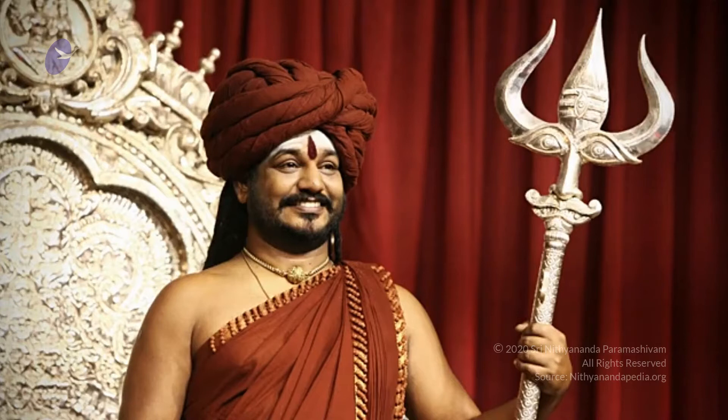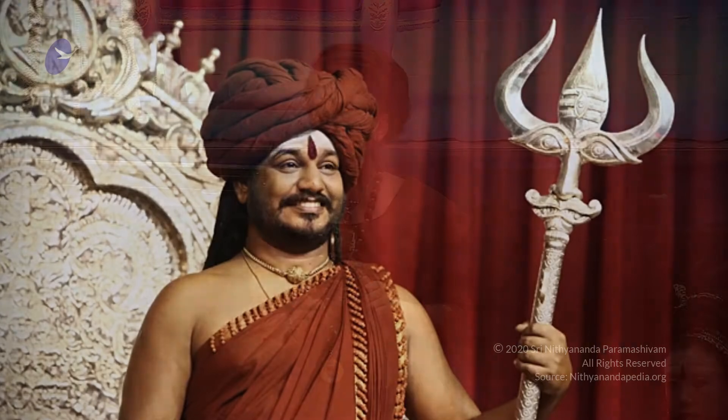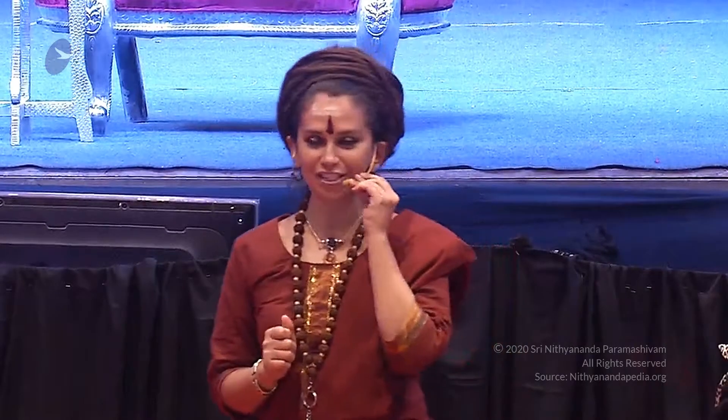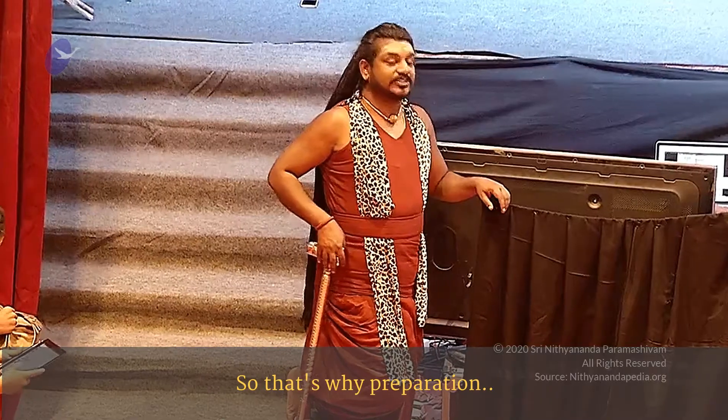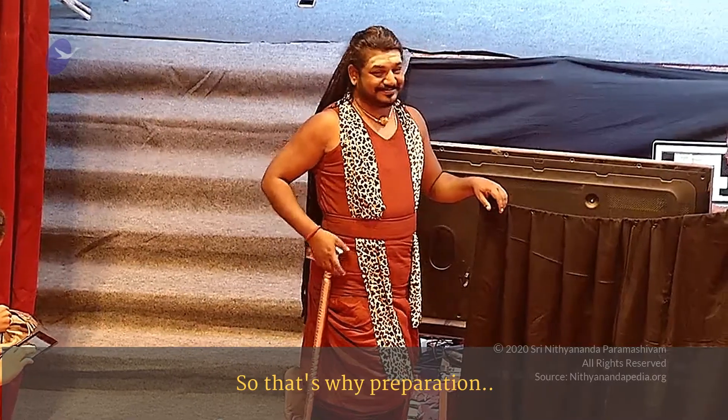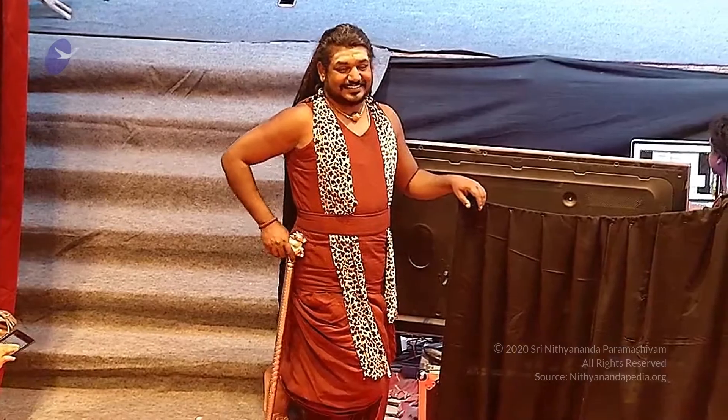So now we're going to proceed to the very special application of the Kola Kulathadi Aushara, which is a very special Ayurvedic herb composed of 11 different types of herbs and fruits. Somebody has energized and blessed this. Because somebody is going to be speaking about the 11 dimensions today, this is a very good preparation for this.